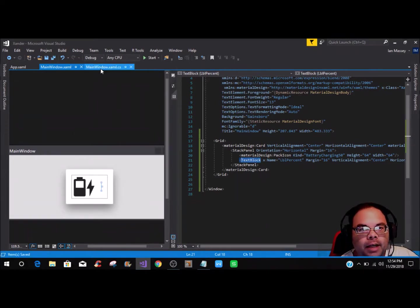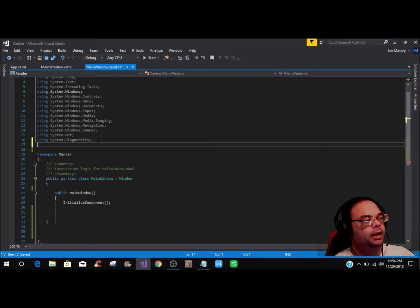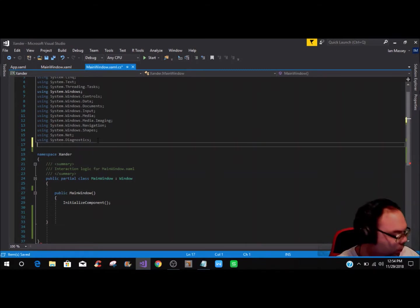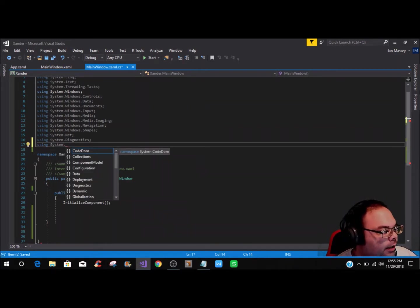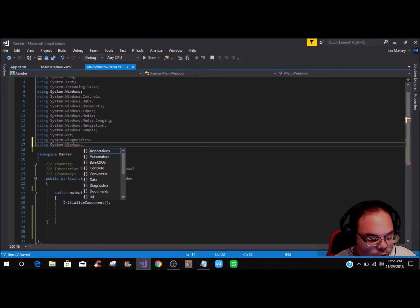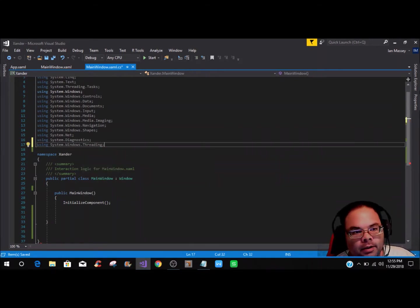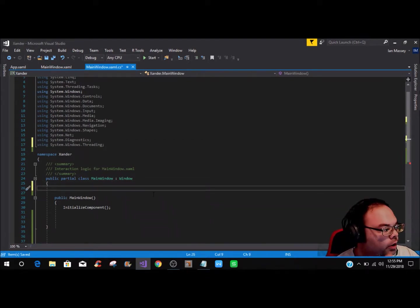Save the file and now we can get to the coding and wiring. We need to build the timer event. In the code-behind, we're going to add the using statement: using System.Windows.Threading — be sure to add that.